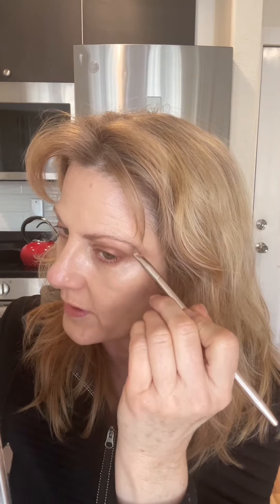Sometimes I use brow wax too, but I'm not doing it today. Now I'm gonna brush that through and up. There's one, and the other side.